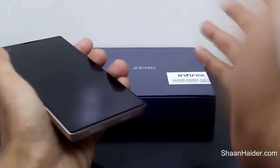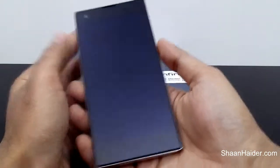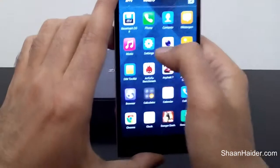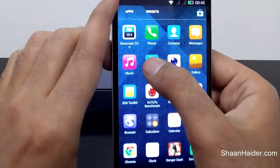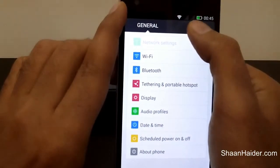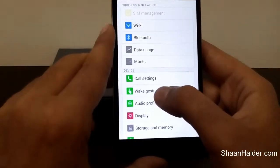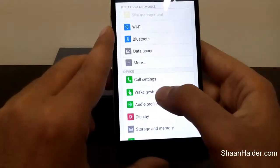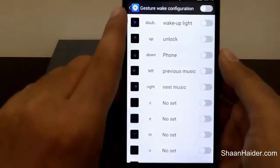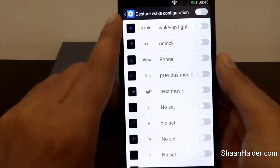Right now, as you can see, it is not working — it doesn't matter how many times I'm tapping on the screen. So let me show you how to activate this feature. First of all, go to Settings, then tap on All Options on your Infinix Zero. Here you will find Wake Gesture in the device category under the settings option — just tap on it.